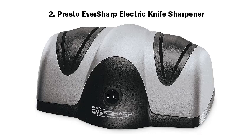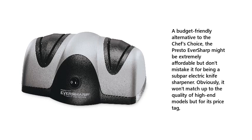Number 2: Presto Eversharp Electric Knife Sharpener. A budget-friendly alternative to the Chef's Choice, the Presto Eversharp might be extremely affordable but don't mistake it for being a subpar electric knife sharpener. Obviously, it won't match up to the quality of high-end models, but for its price tag it delivers solid value.